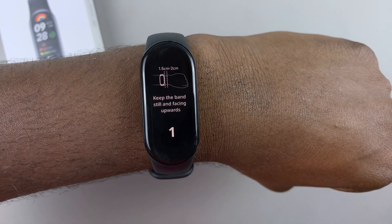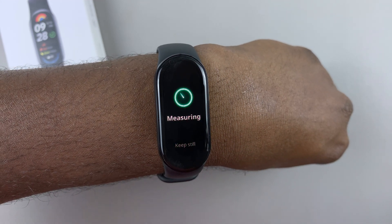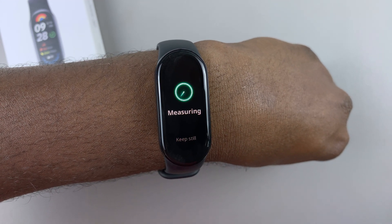And then you'll be given a countdown and the measuring process will begin. So give it a few seconds.